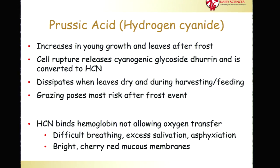Prussic acid is the other toxin to consider. It can accumulate in young growth and leaf material after a frost, when the frosting event ruptures the cells and hydrogen cyanide accumulates. If you allow that leaf material to dry down, the prussic acid will dissipate from the leaves. However, if you graze this crop you need to be aware of this — grazing is the circumstance where you have the most risk of animal losses, so you really need to be watchful of this crop under grazing situations.